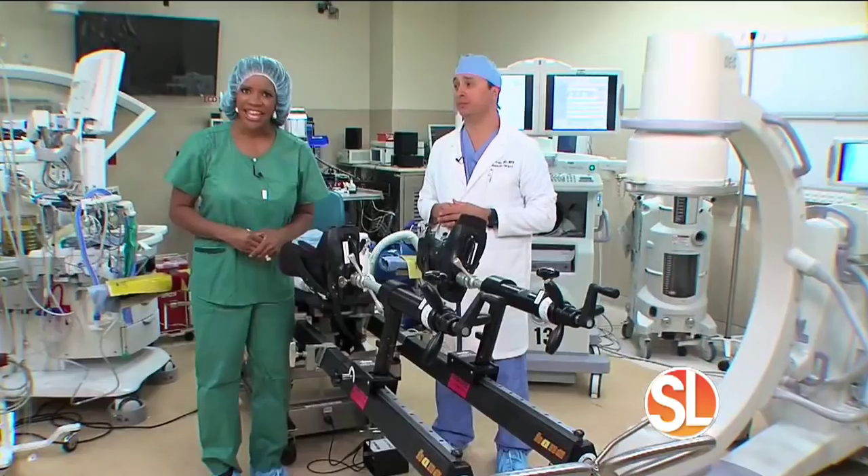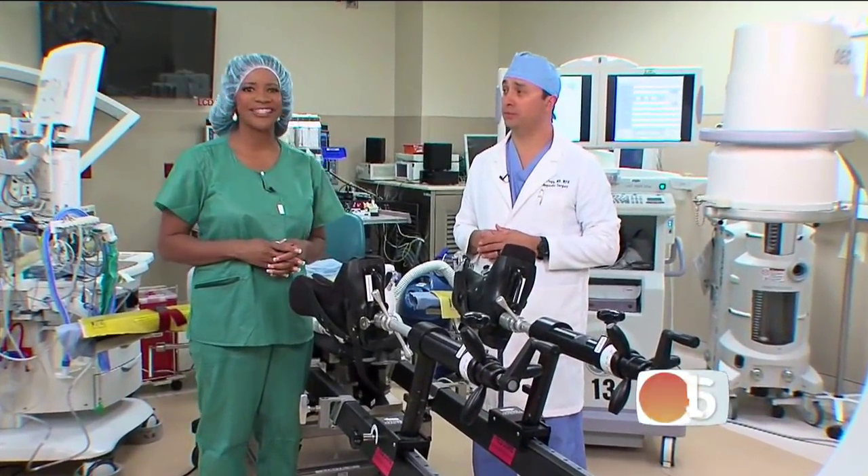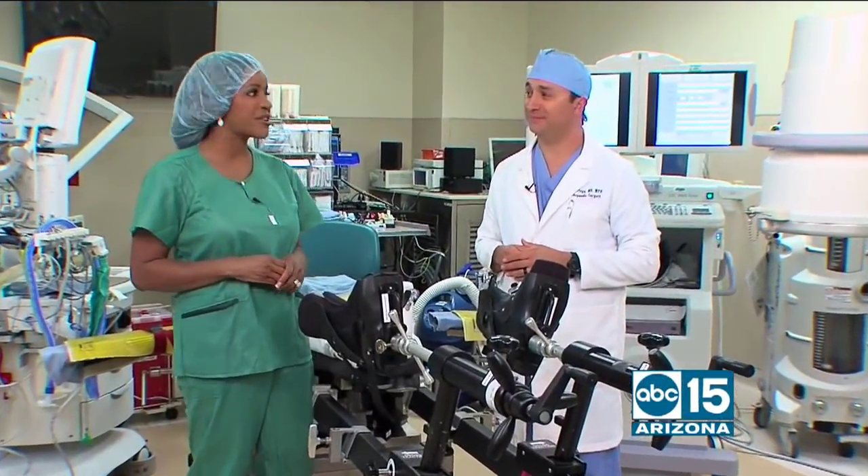Are you suffering from hip pain so severe it's keeping you from doing things you love, like golfing, hiking, maybe even walking? Here to show us a less invasive way to total hip replacement surgery is Dr. Gil Ortega from the Sonoran Hip Center.